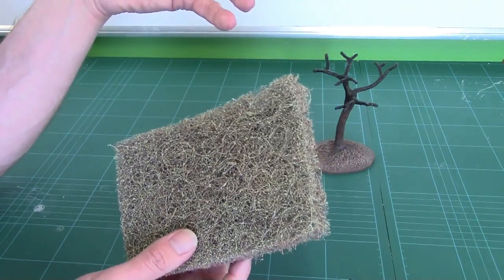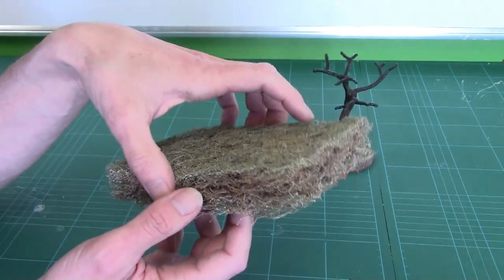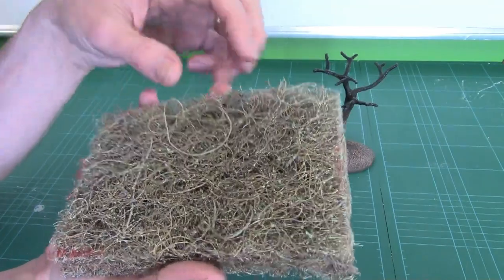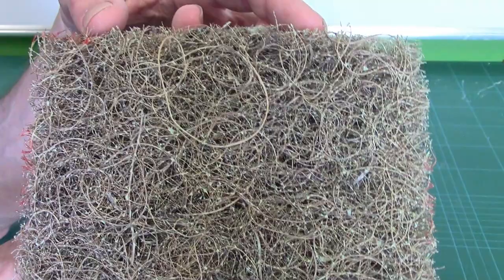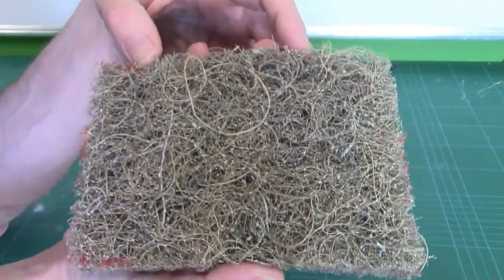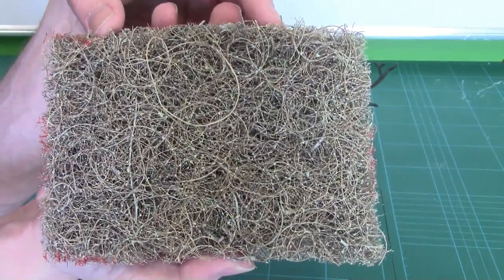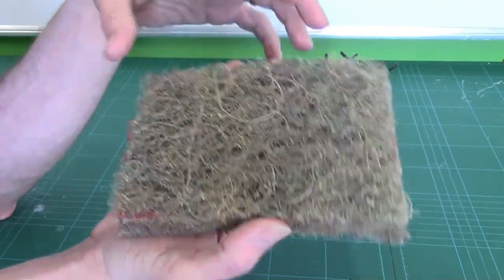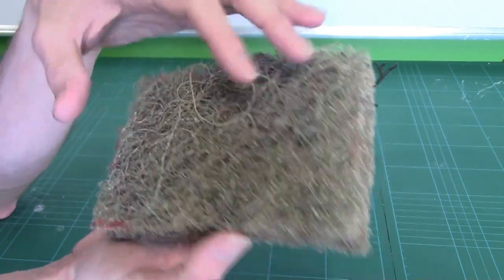Or you can buy it from scenic model supplies and pay about a pound for a small piece. So it depends on how many trees you want to make, which way you go. It's basically horsehair — there are big chunks of horsehair in it. But it's been rubberized, or vulcanized as Ewan calls it. It's a load of thick horsehair that's had a rubber coating put onto it.